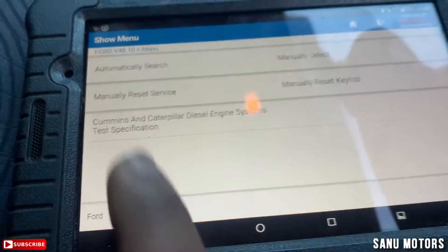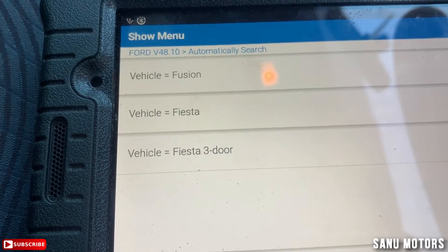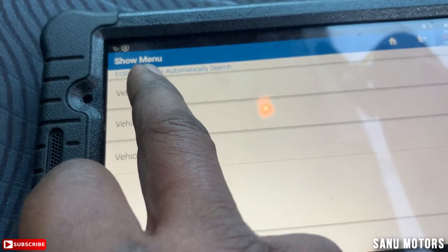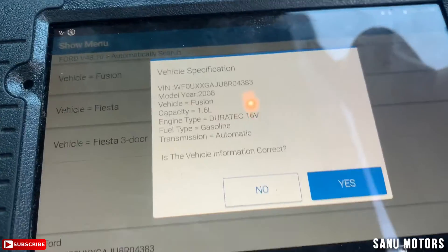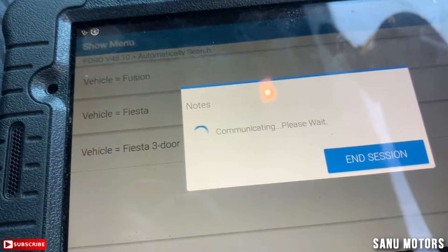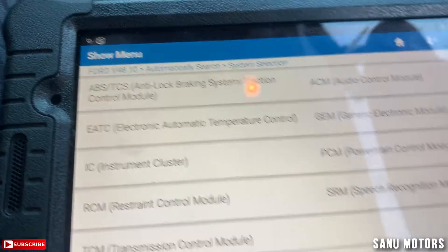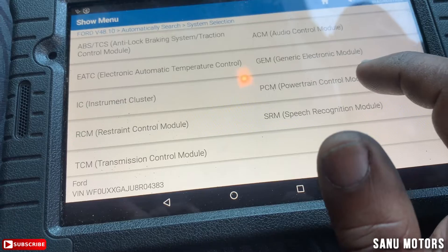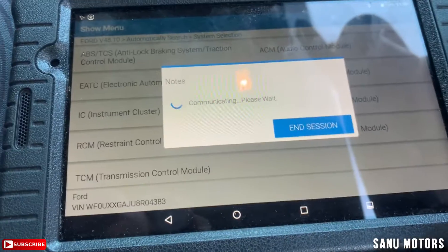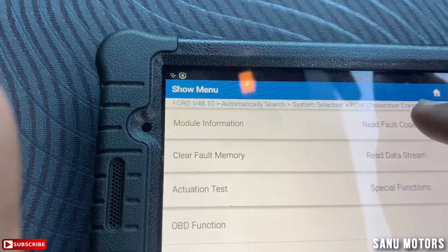It's automatically searching the vehicle — Ford Fusion. System selection: PCM, Power Train Control Module. Reading the fault codes now.